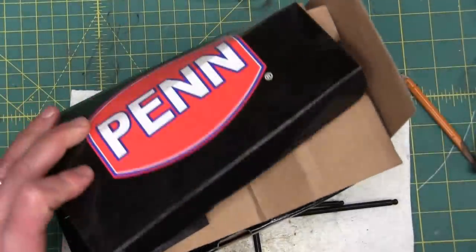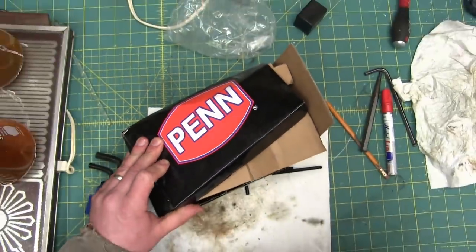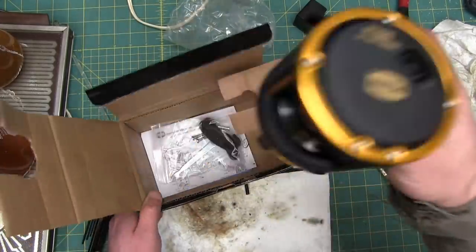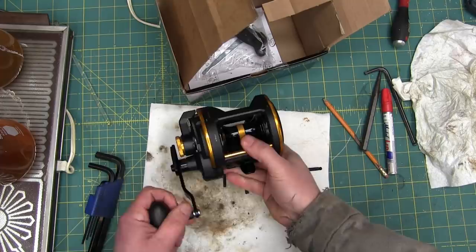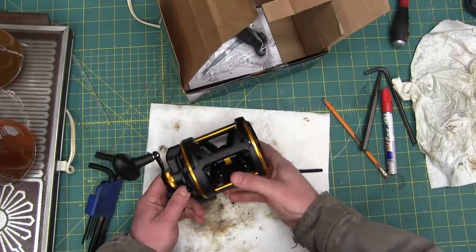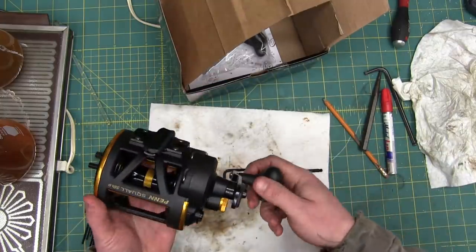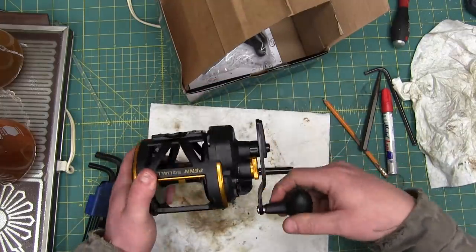Gentlemen! Welcome back to the shop. This one's especially for Ensign Expandable — he just loves slaying those dinosaurs in the mighty Fraser River.